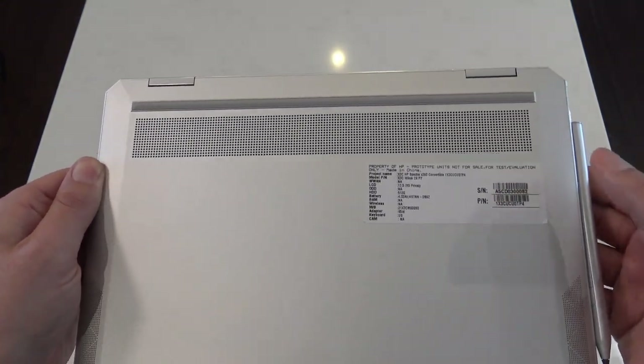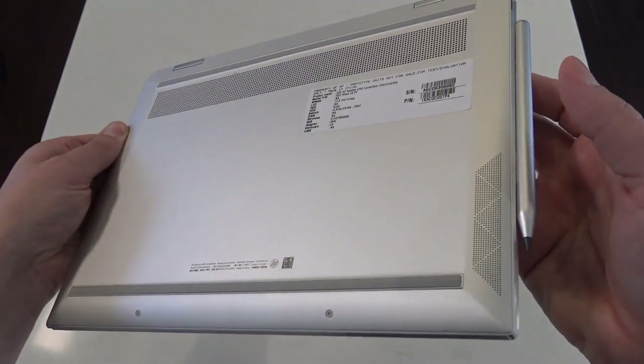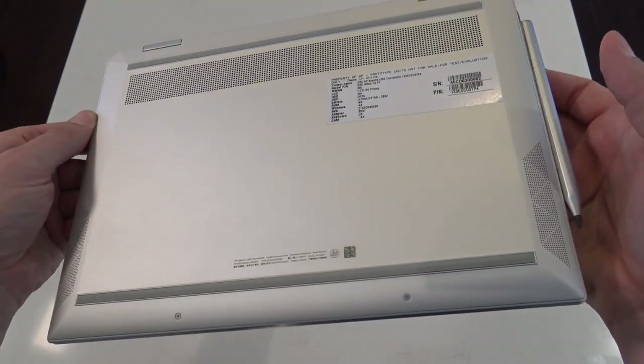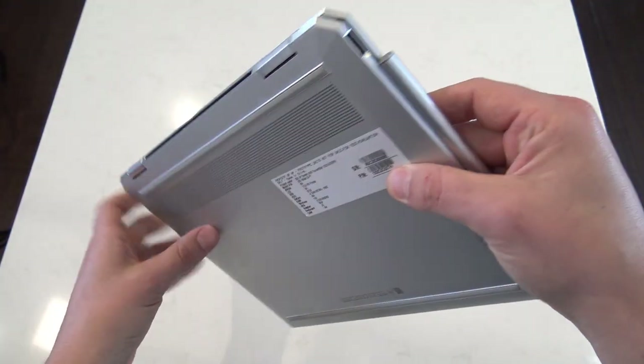Ladies and gents, please ignore that sticker — it is a prototype sticker and it won't be on the units you buy. And some Bang & Olufsen speakers on the corner there. It's actually a quad speaker notebook, so there are two speakers on the bottom that bounce sound off the tabletop up towards the user.